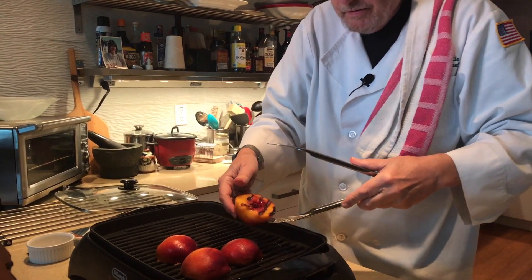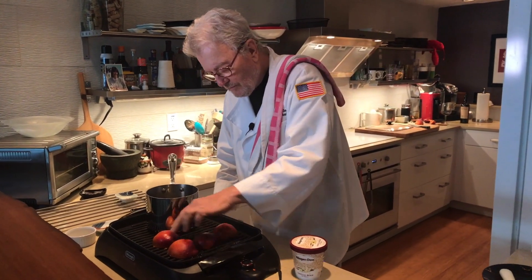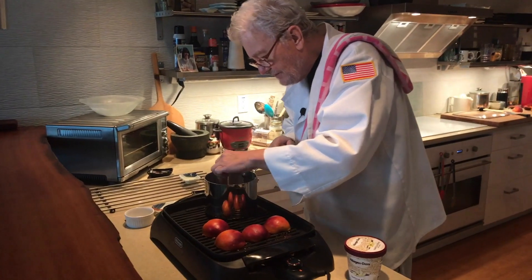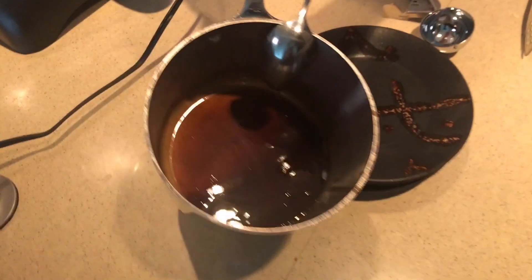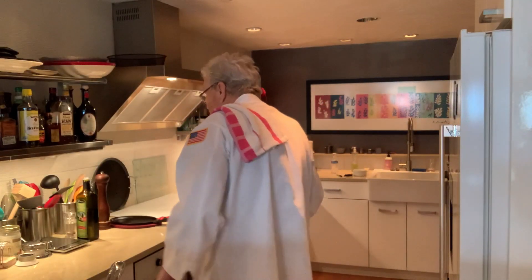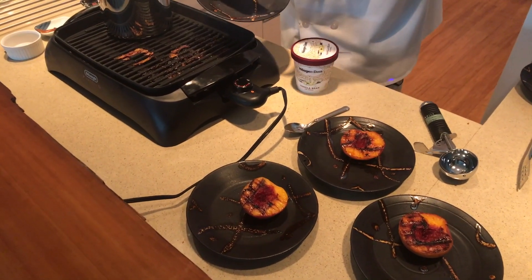Let me show you what that looks like. Grill marks, grill marks. We're just about there — I'm going to let these go for another couple of minutes and it's dessert time. I'm going to stir up the sauce a little bit. All right, I think these peaches are done. I'm going to plate them.